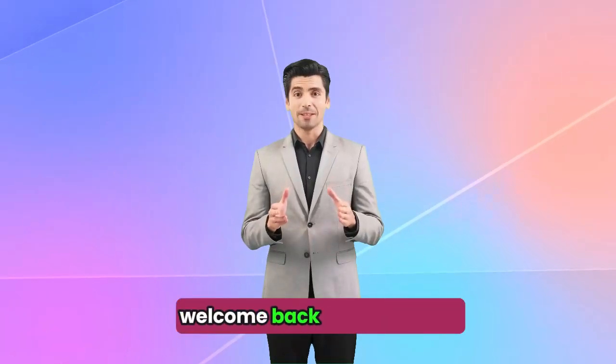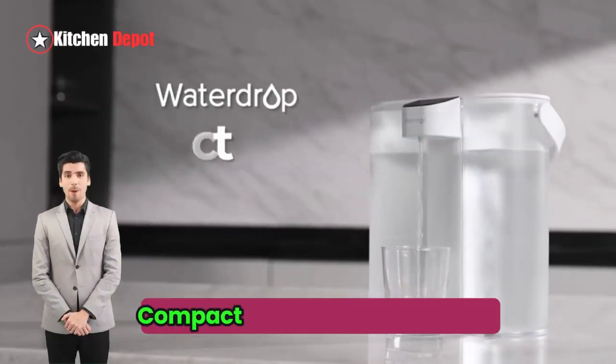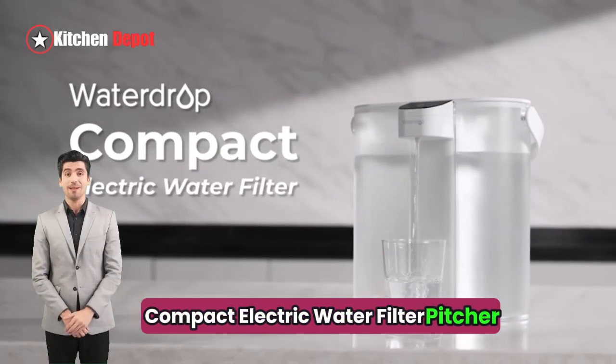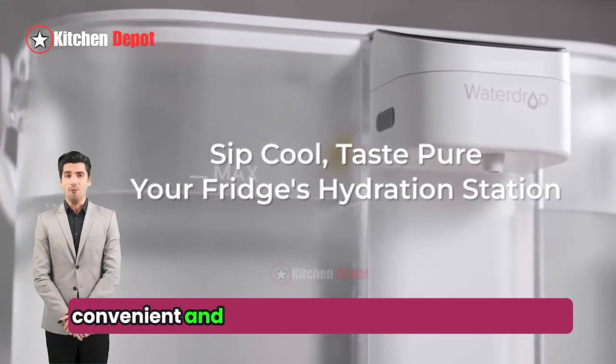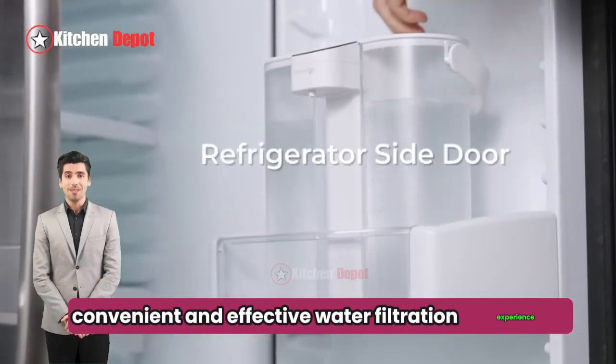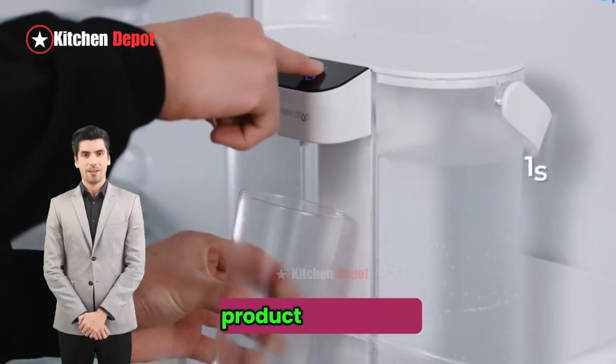Hey everyone, welcome back to the channel. Today I'm taking a look at the WaterDrop Compact Electric Water Filter Pitcher. This is a unique offering that promises a more convenient and effective water filtration experience. Let's dive in and see if it delivers.